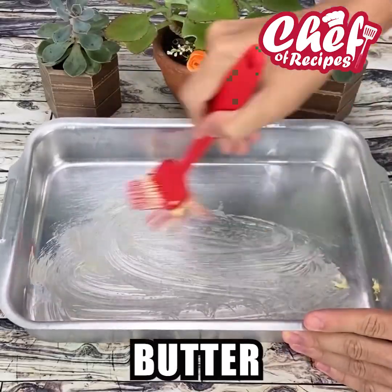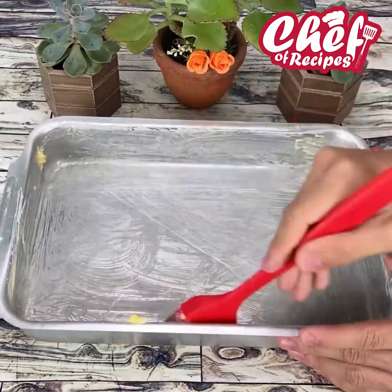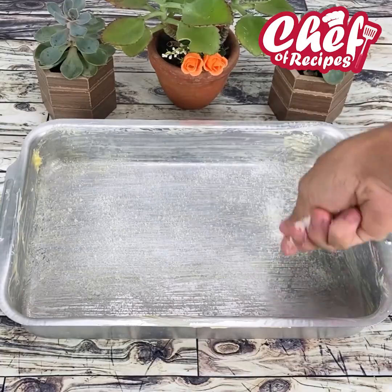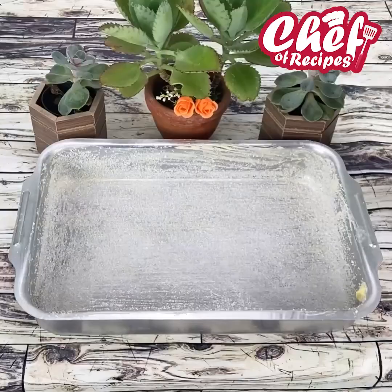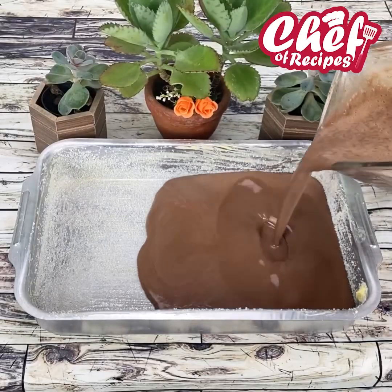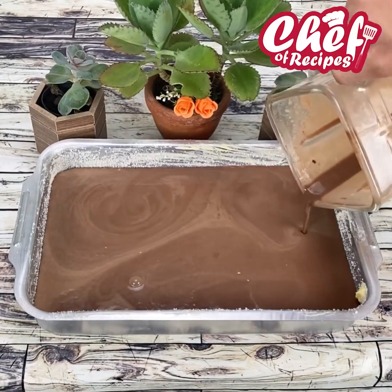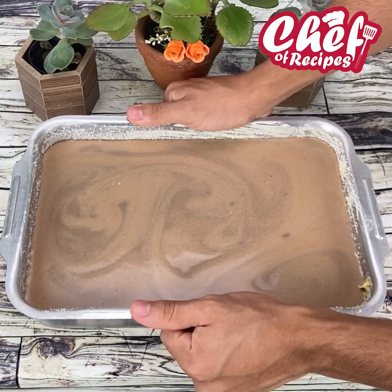Now let's grease a mold with butter and sprinkle with plenty of sugar. Add the cake batter and bake at 356 degrees for about an hour.